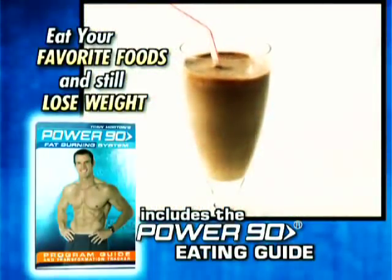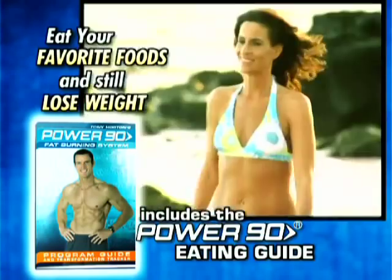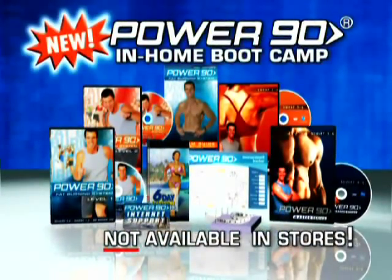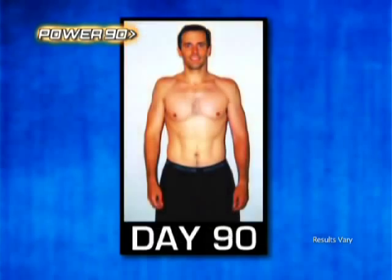We'll even include Tony's Proven Weight Loss Eating Guide, a no-nonsense, easy-to-follow food plan so you know which foods will help you lose the weight even faster with Power 90, the no-nonsense program that's so effective, we guarantee you will transform your body in 90 days or we'll give you your money back. No questions asked.